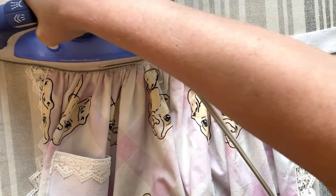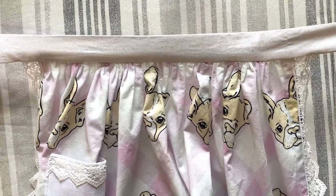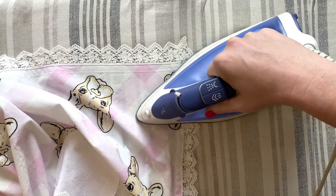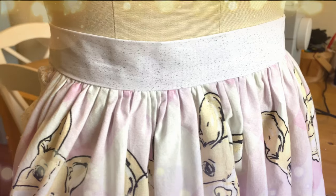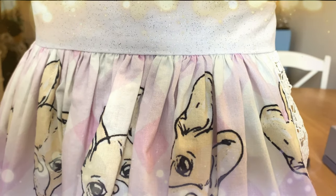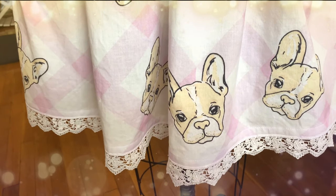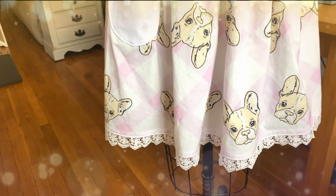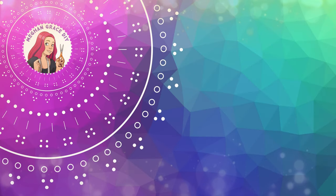Before we can call this done, do a final pressing along the waistband to make sure it's one nice continuous line, put heat and steam on the gathers to set them in place, and press those mitered corners nice and flat. That's all there is to this tutorial — I hope you found it easy to follow and enjoyable. If you aren't subscribed, I'd love it if you hit subscribe and the notify button, and check me out on Pinterest and Instagram. If you've done one of my projects, tag me in pictures on any social media platform so I can see your finished work. I hope to see you again at Megan Grace DIY, and as always, happy sewing!